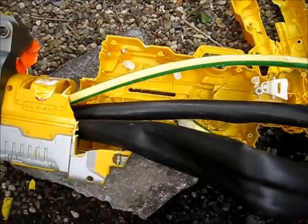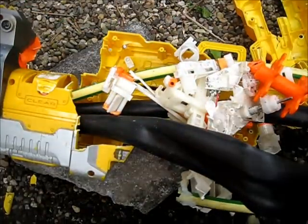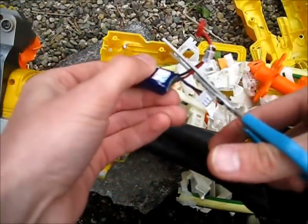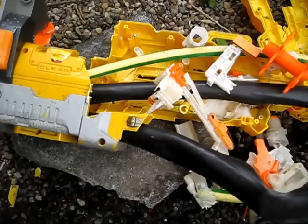Now we're going to put some of the bits back in. Next we need a lipo. Cut it right here so that you can connect it in. Wire it in there.